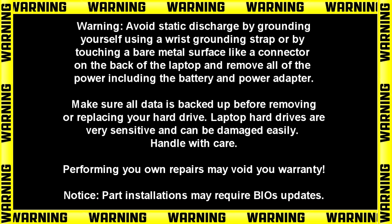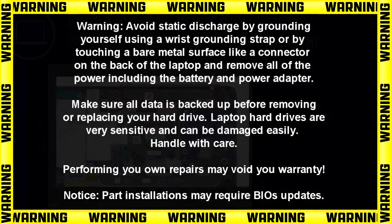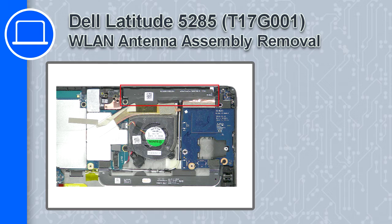Hey, how's it going? This is Ricardo, and in this video I'll show you how to remove the wireless antenna assembly from a Dell Latitude 5285.